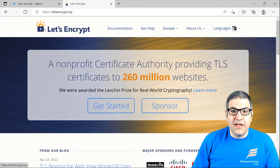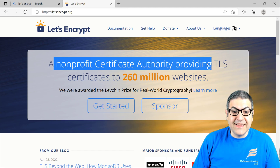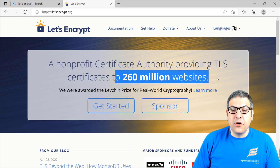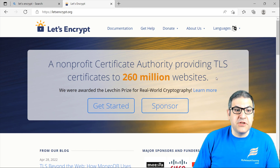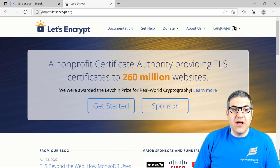Here I am on the website of Let's Encrypt. As you can see, Let's Encrypt is a non-profit certificate authority providing TLS certificates, and up to now is serving up to 260 million websites. You know, every website when you open it you can see a lock shown in the browser, which means that website is using SSL to encrypt the traffic — that's HTTPS. To have a certificate on a website, you need to get one from a Certificate Authority, a commercial one, which means you have to pay money and renew it every year.